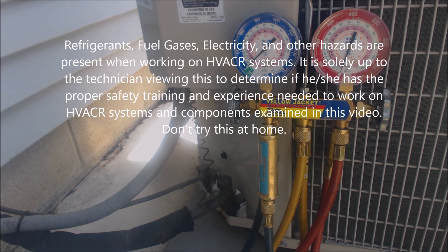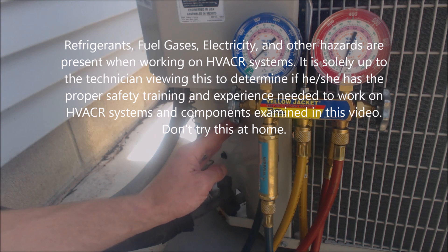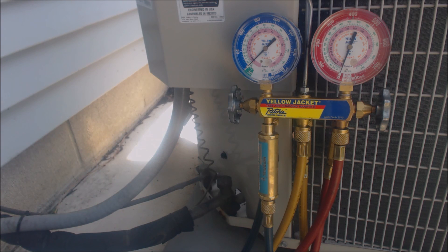Hey guys, this is AEC Service Tech, and today we're looking at checking the refrigerant charge on this R410A outdoor condenser. This is an air conditioning only outdoor unit and we have already gone and checked the filter inside the house, made sure that the fan was on, checked the airflow in the house, and now we turned cooling on.